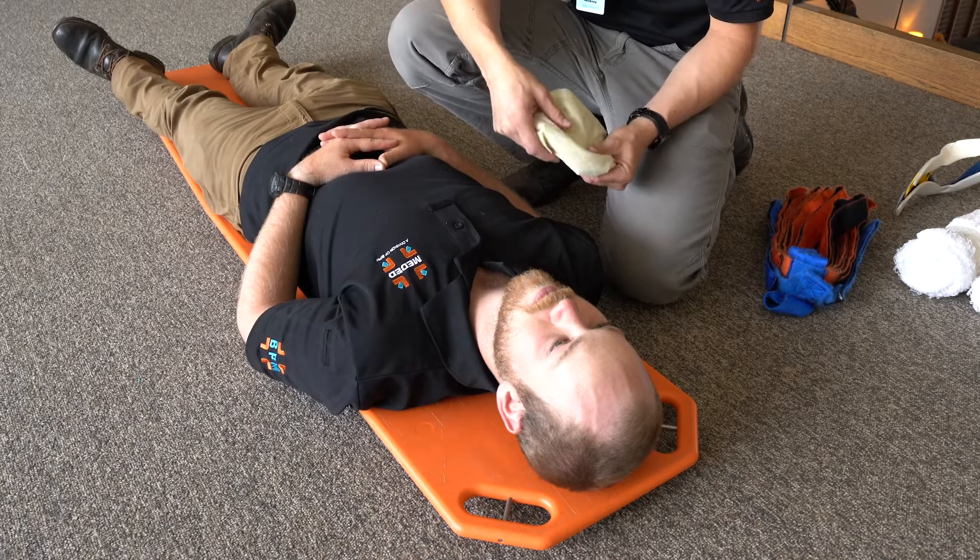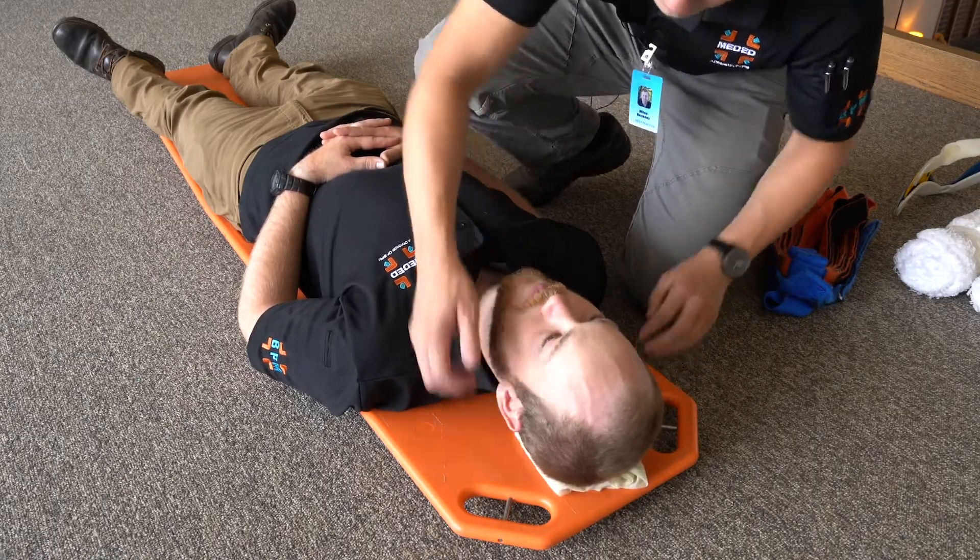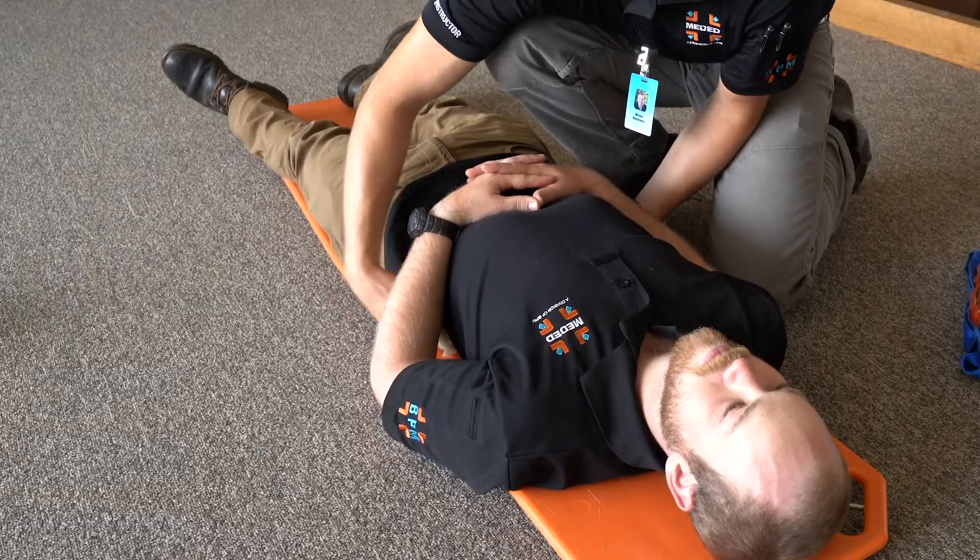Then place an appropriately sized cervical collar to help stabilize the patient's neck. Position the immobilization device next to the patient and direct movement of the patient onto the immobilization device without compromising the integrity of the spine, moving the patient's whole body as a unit. Assess and apply padding as necessary to any void underneath the patient's back or knees. A foam pad or cravats can be used to pad behind the patient's head and to fill any voids underneath the patient.